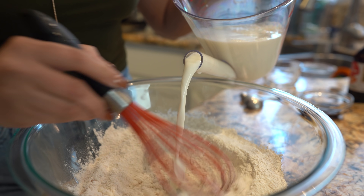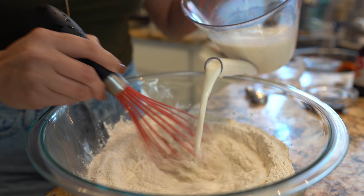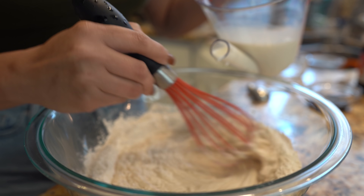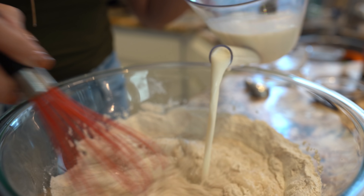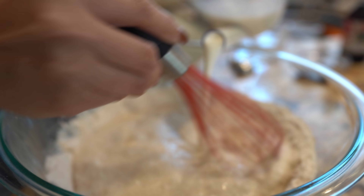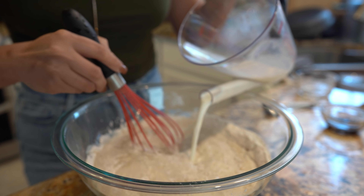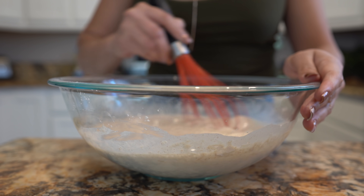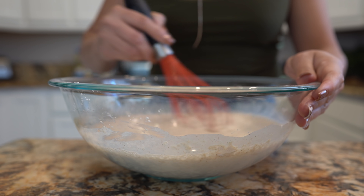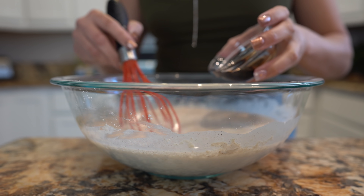We're going to slowly add our milk. Just incorporate the flour with the milk and whisk. We're just going to continue whisking until everything is well mixed. And at this point we're also going to add our vanilla.